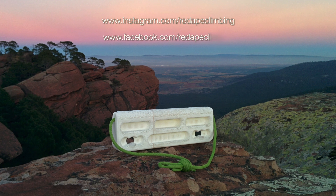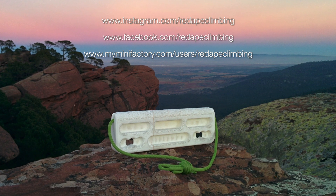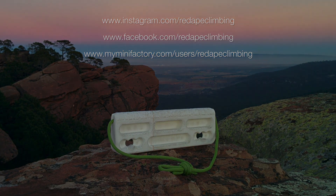If you're interested, look up the Red 8 Climbing page on myminifactory.com, or look us up on Facebook or Instagram. I'll see you next time.